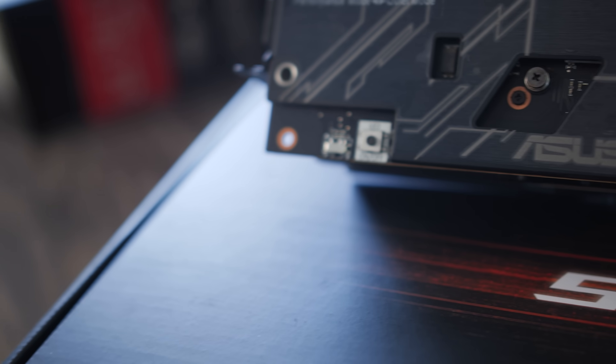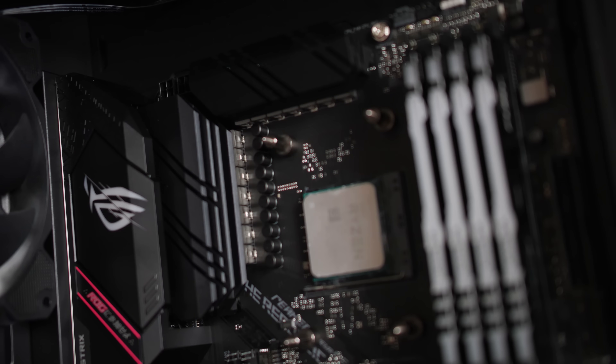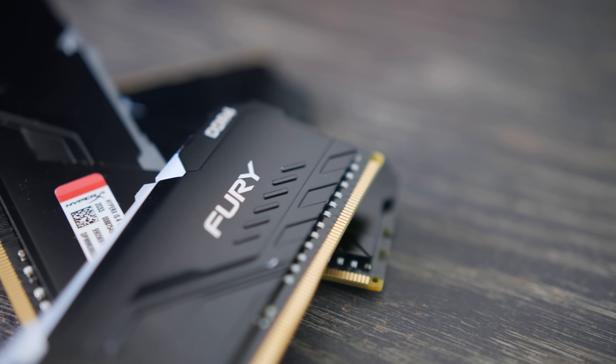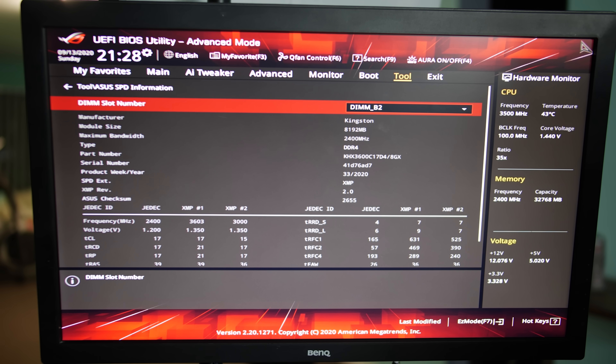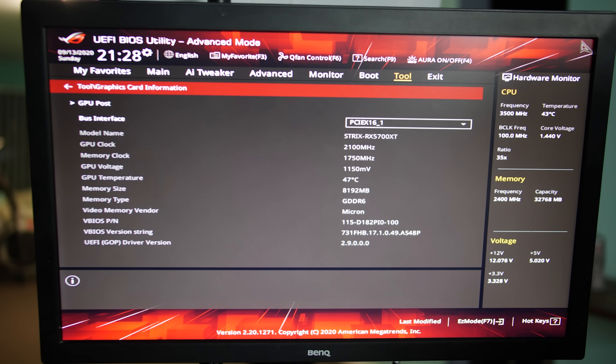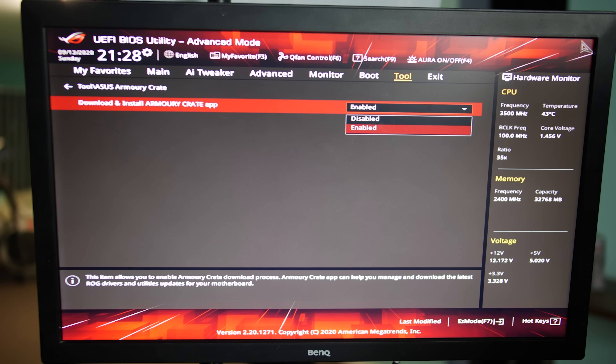ASUS sent over their ROG line — case, power supply, cooler, and motherboard — for me to stress test and see if it's RTX 3080 ready. Kingston sent some really nice DDR4 memory and their KC2500 SSD, which is a value-oriented NVMe line. The Kingston DDR4 RGB memory — we had four sticks for 32 gigabytes total. If I was building an RTX 3080 or 3090 system, I'd opt for 32 gigabytes over 16, since some games with other applications open may need more than 16 GB. The 3600 MHz XMP locked in absolutely fine with the 3950X and 3800 XT through the ASUS motherboard.